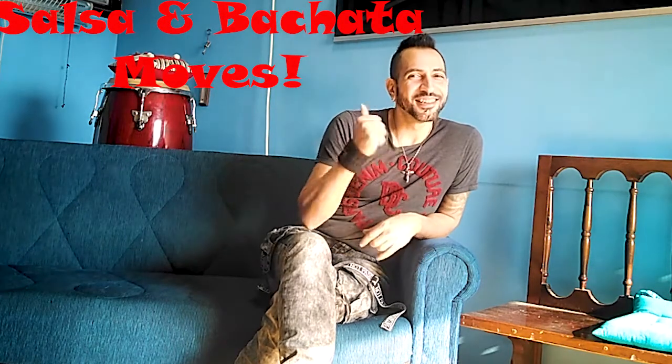Hello everybody, how are you doing? Welcome to my YouTube channel Salsa and Bachata Moves, where we break down Salsa and Bachata moves.